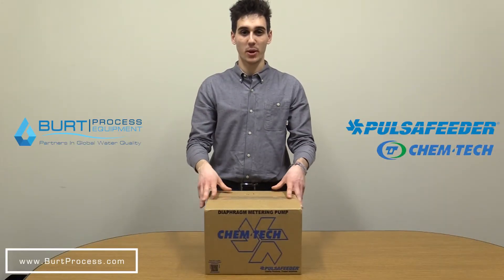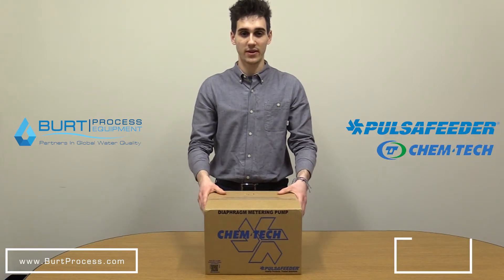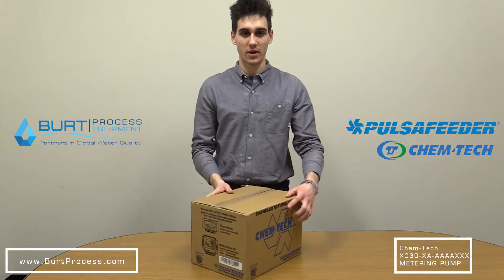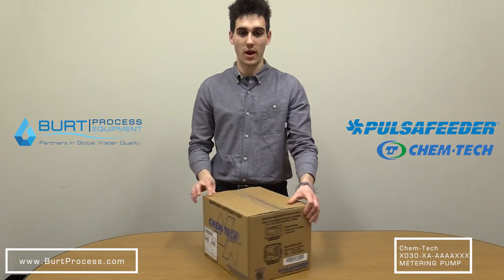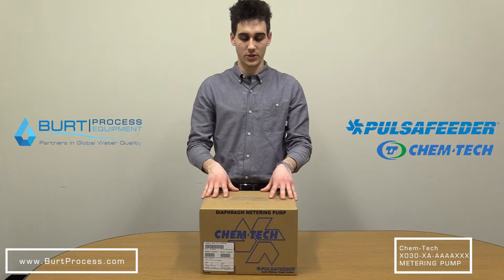Hello everyone, my name is Anthony with Burt Process Equipment and today we are going to be doing an unboxing of the Pulsifeder Chemtech Series 100 Diaphragm Metering Pump. Some things we're going to be going over in this video: a brief introduction of the manufacturer of this product, some applications of the product, an overview, and some important technical specifications with some features.